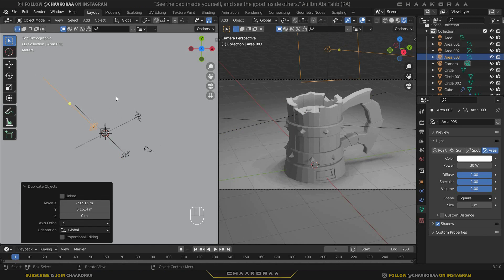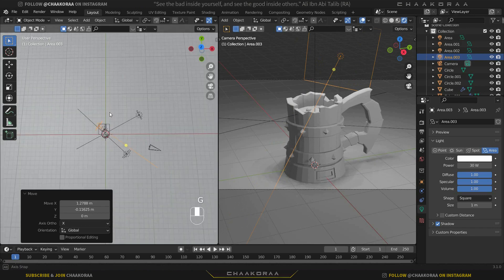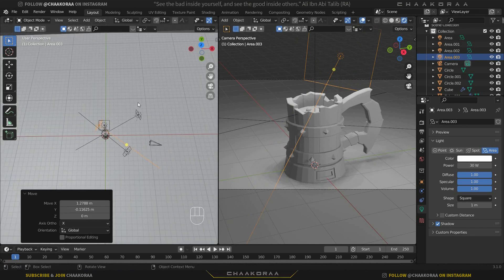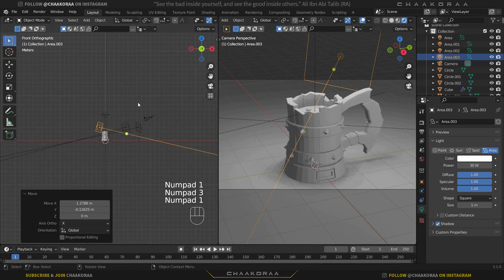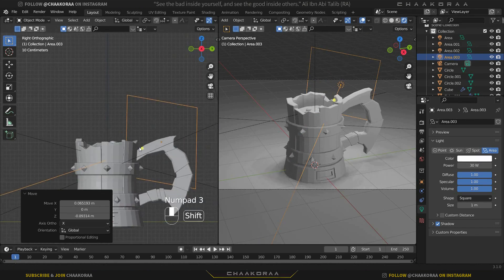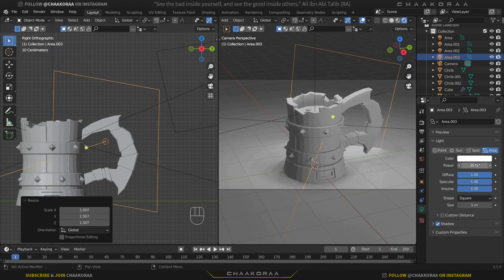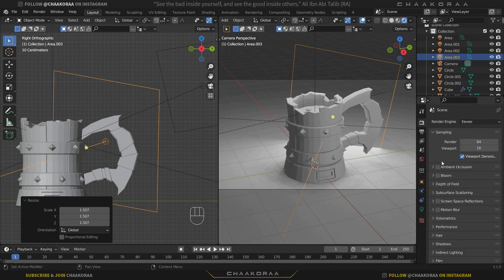The last light we need is the rim light. Take a copy, rotate it so it's behind the model to create rim lighting on the edges. Press 1 for front view, bring it lower, then press 3 for side view and bring it lower even more. Scale it up a bit — the power should be around 100. We'll finalize the exact amounts after adding textures and materials.